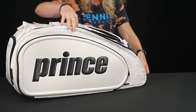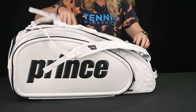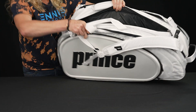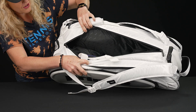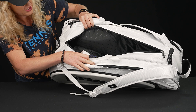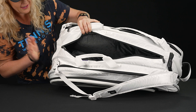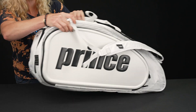These outer pockets can hold up to five rackets, which is quite a lot — again, more than nine. The middle pocket is great for more rackets or extra gear. The shoe tunnel is shared space with this middle compartment, as well as a drink tunnel that we will see in a couple minutes.